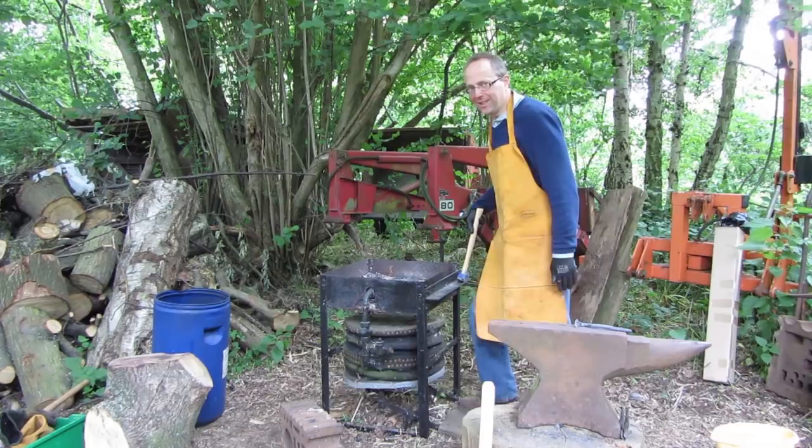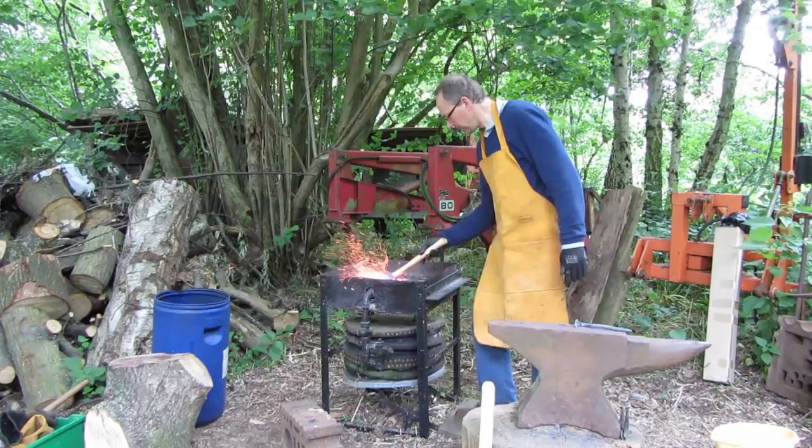I'm using a charcoal burning forge here. It's quite nice actually — gives out a lot of heat, quite a lot of sparks, and it burns out quite quickly, but overall pretty good.